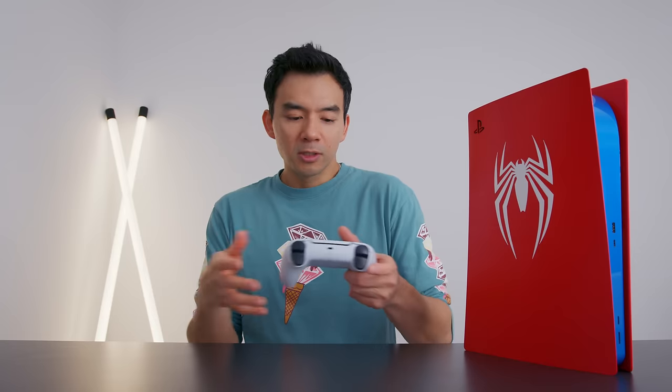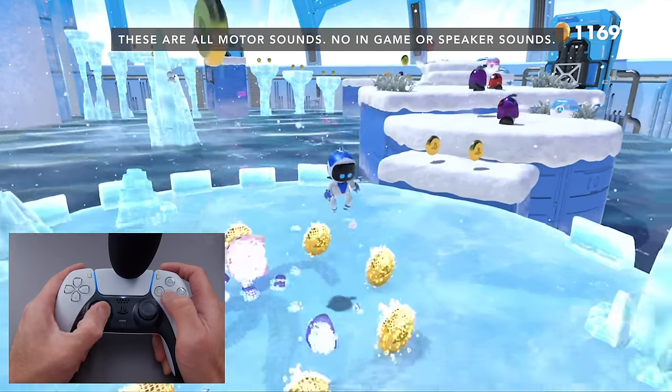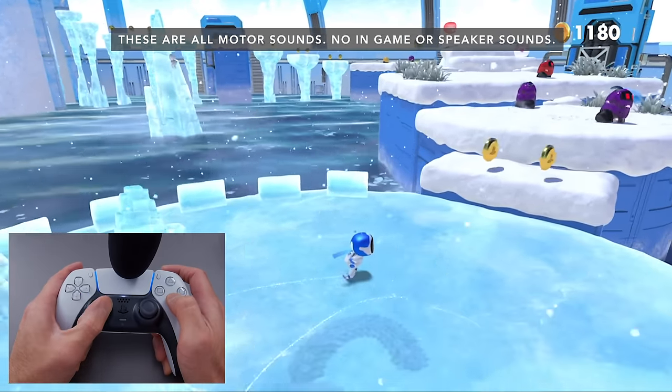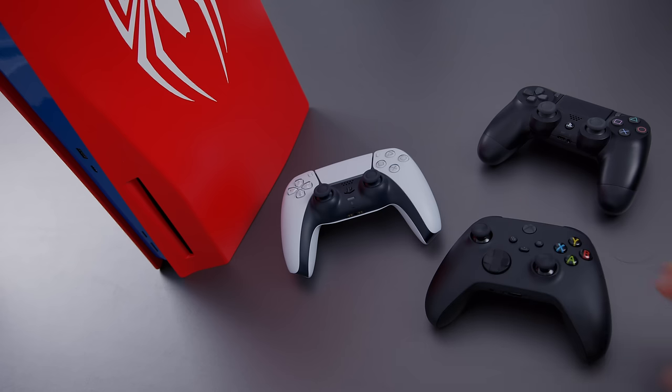Last week I did a video on the PlayStation 5 controller, and the takeaway was that this controller is very advanced — it's got haptics and adaptive triggers. In games like Astro's Playground, it's unbelievable. You can literally feel the materials of the ground as you walk around. DualSense is so much better than any other kind of rumble. HD rumble on the Switch, DualShock 4, the rumble on Xbox Series X controllers — nothing comes close.